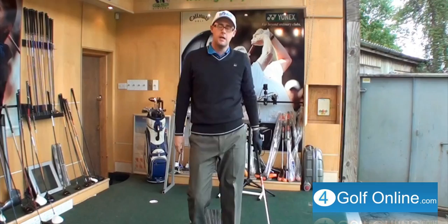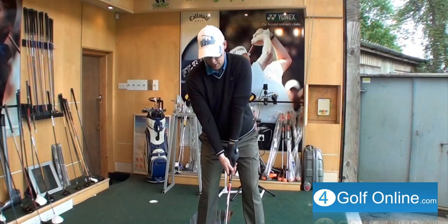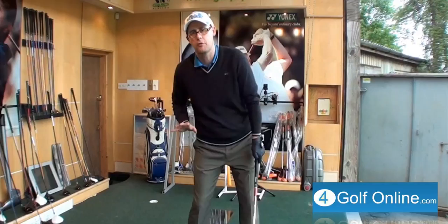I've got a few drills I use for students and a variation of them work, so I'll give you a couple here for you to try and find out which one works best for you. First one: what you want to think about is once you've made a good coiled backswing — that means you've turned your upper body against your lower half. Once you feel you're achieving that, you need to start the downswing from the ground up.